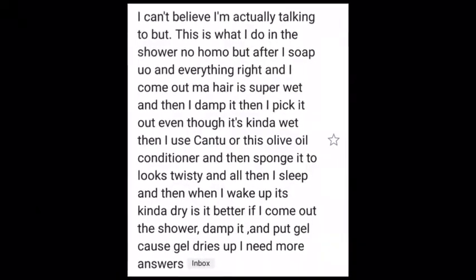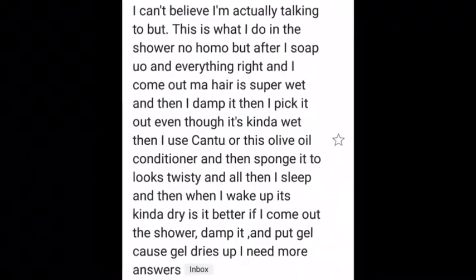I'm about to talk about a question I got on my Gmail. My Gmail will be on the screen if you want to send me a question and be featured on my video. Basically, someone wants to know what products I use when retwisting my hair.